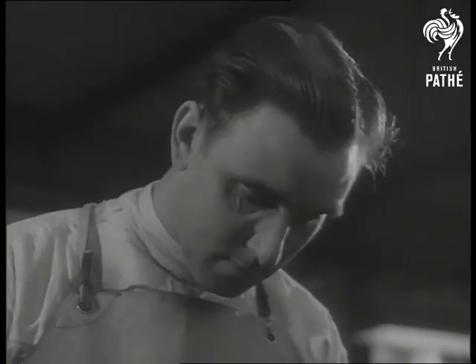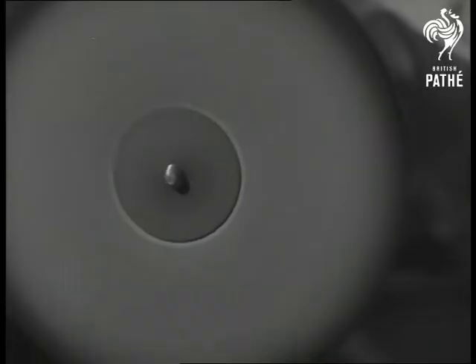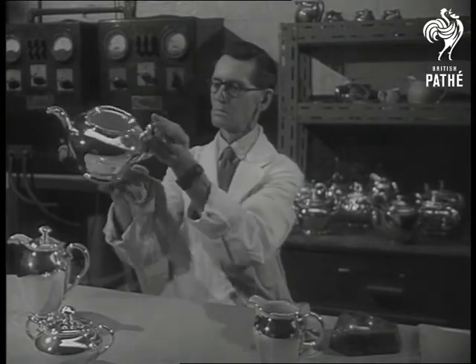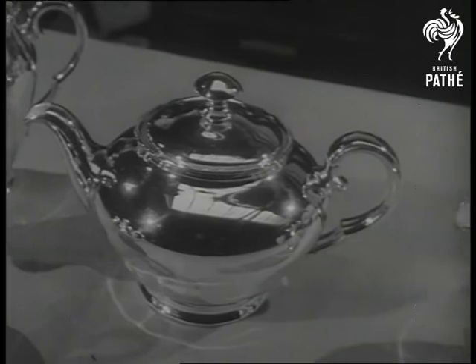So under a craftsman's care, what started as an ordinary porcelain teapot becomes a thing of polished beauty. Five years of research, unending years of skill, silver married to porcelain — just your cup of tea.